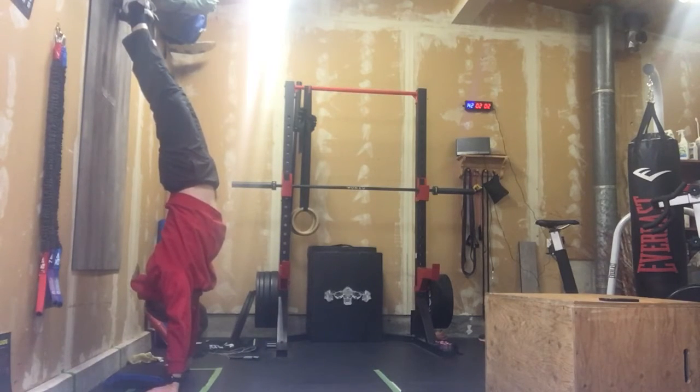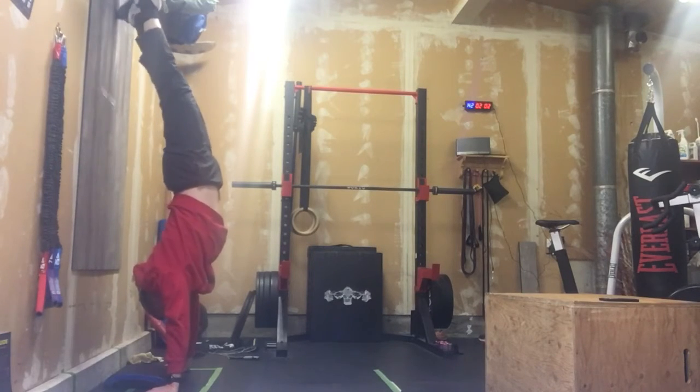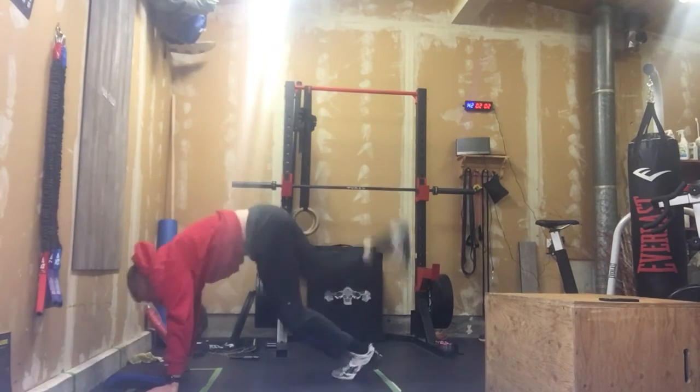We're going to do five rounds of 40-second holds. Think about a really tight core. You want to practice taking your feet away from the wall a little bit, or keeping very soft contact with the wall, and we can work on the handstand hold.